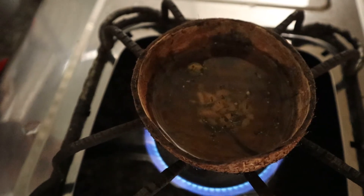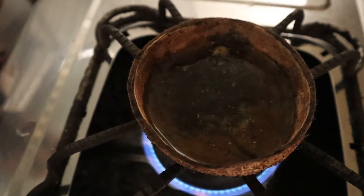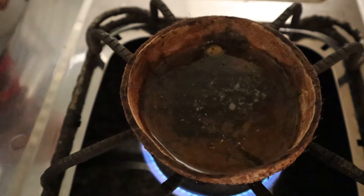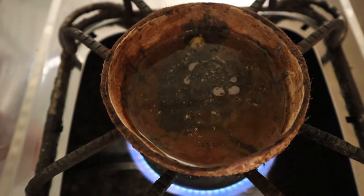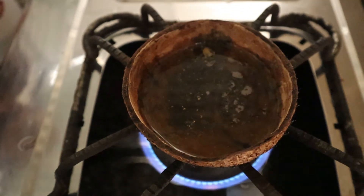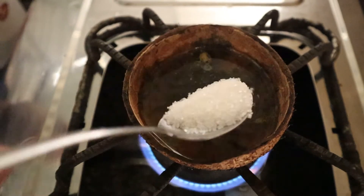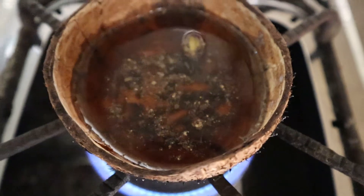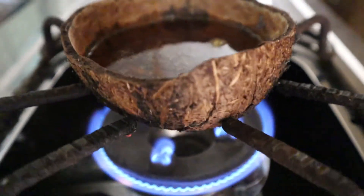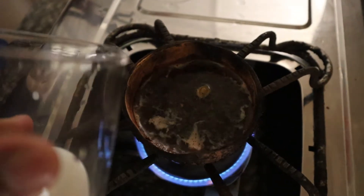I will cut the dough in the middle of the rice. When you cut the dough, the dough is in the middle of the rice — we will cut the dough to make the dough. Let's put the rice in the pan.